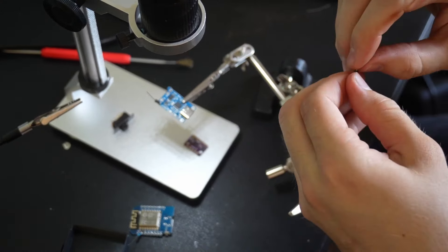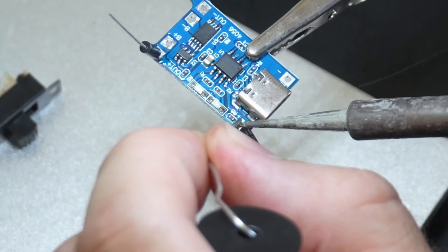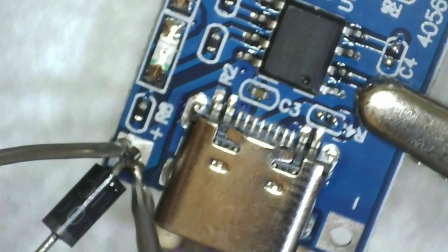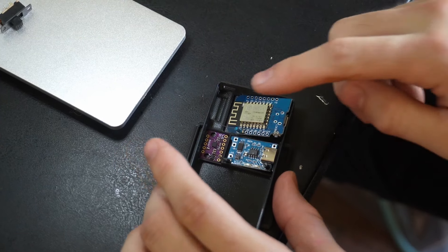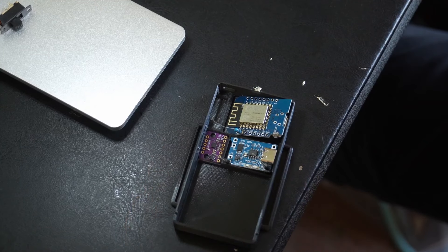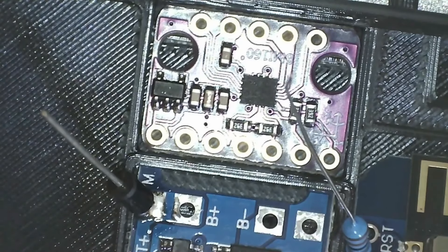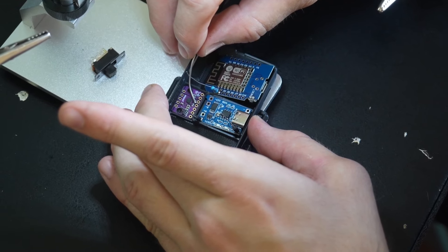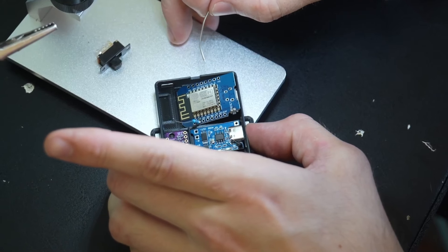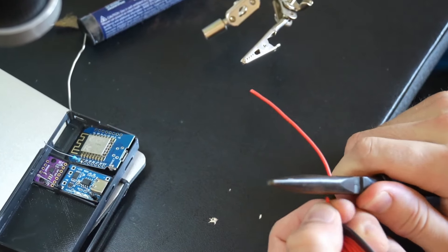Be sure to check the SlimeVR docs as they have a great schematic for building your trackers. Next, we're going to attach the second diode to the bottom port on the charger board. Then I like to put all the components in the case to measure how long I should cut my wires. As for our IMU, we're going to be putting our positive in this port right here, and that'll go to the 3v3 port on our control board. The port third from the right on our IMU is going to go over to our ground on our control board all the way to the other side. When I cut my wires, I always like to cut a little bit extra as I know it'll fit in our case.